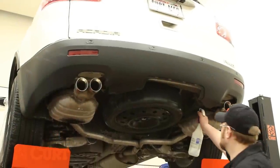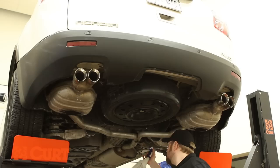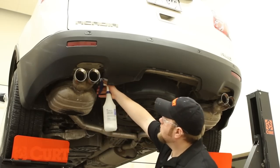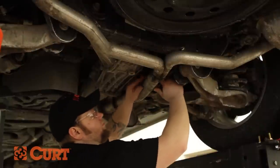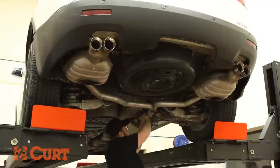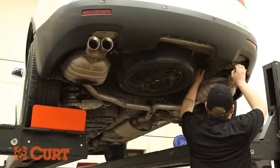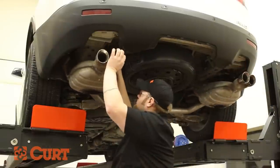We will be lowering the exhaust system. Use a penetrating lubricant or soapy water mixture on the rubber exhaust hangers for ease of removal. Use a coat hanger or ratchet strap to support the exhaust system before lowering — not doing so may result in damage. Carefully lower the exhaust by hand; a pry bar may be necessary.